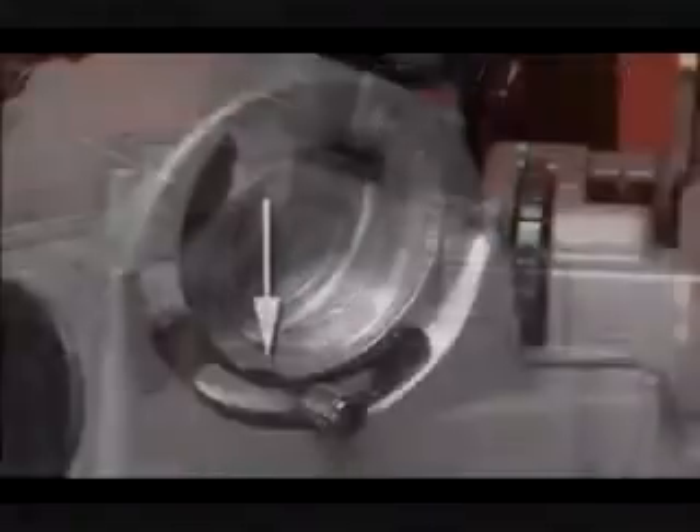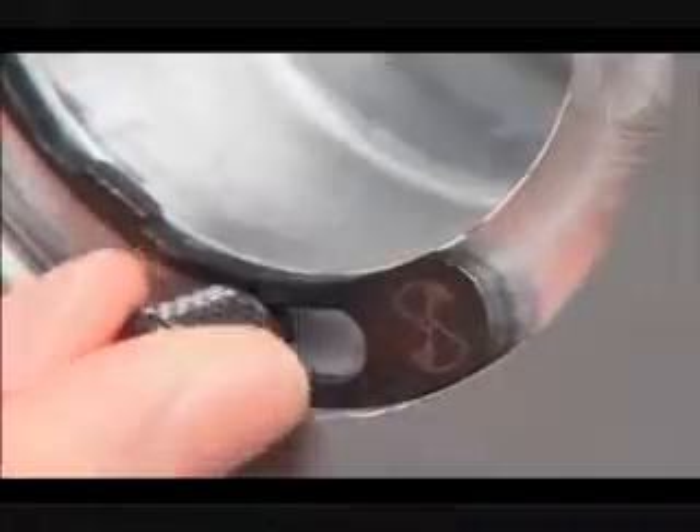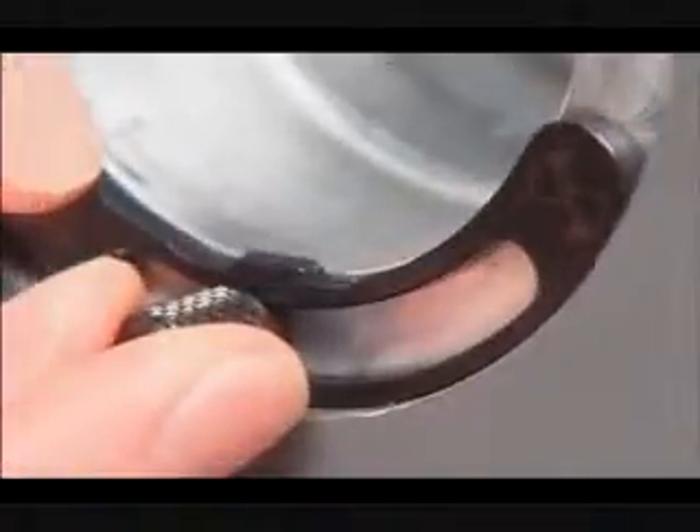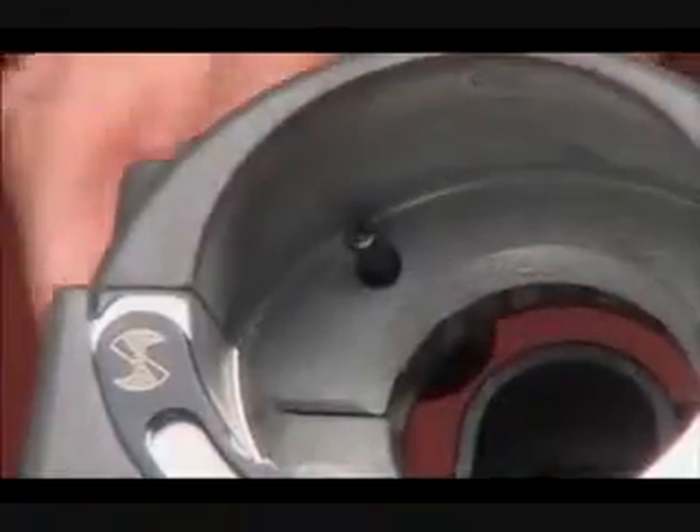This is the splitting port. This tab guides the chuck during splitting. This is the split angle adjustment indicator, and this is the split depth adjustment knob to control the depth of the split.